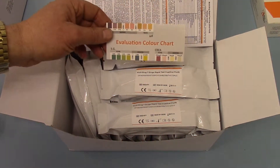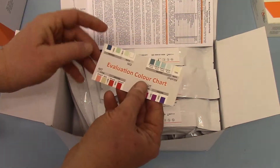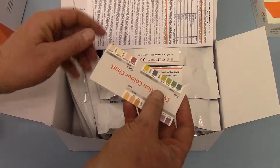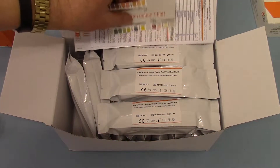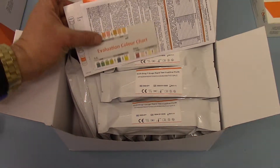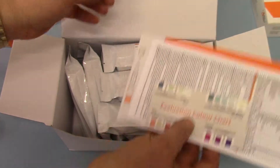You get an evaluation chart which includes your alcohol levels. This also has common adulterants on it, but this test panel is not actually loaded with an adulteration test — that's a universal or generic evaluation card which is put in there to give you the alcohol interpretation.